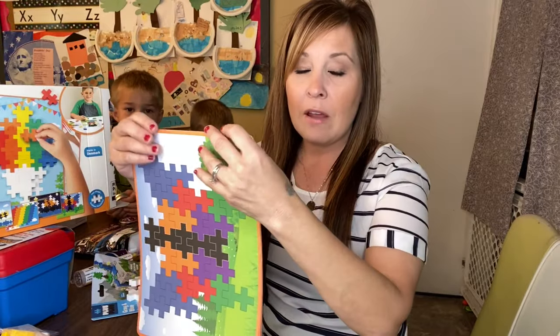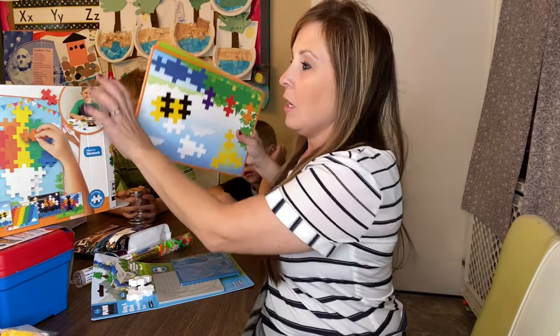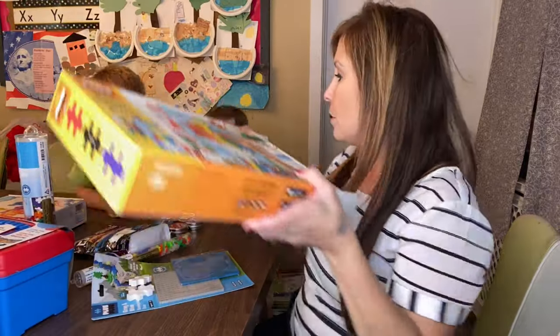I like to get different things every year for homeschool because each kid is at a different age and I have to work around different age groups. This year we're doing seven kids again, but Evelyn is a little older so she's more into things than last year. I'm hoping we can keep her busy with stuff like this.